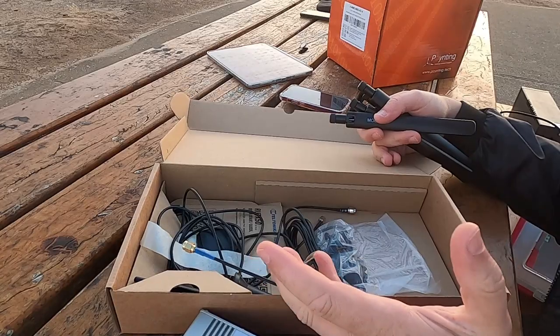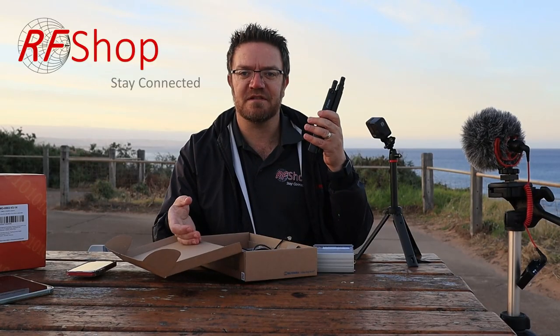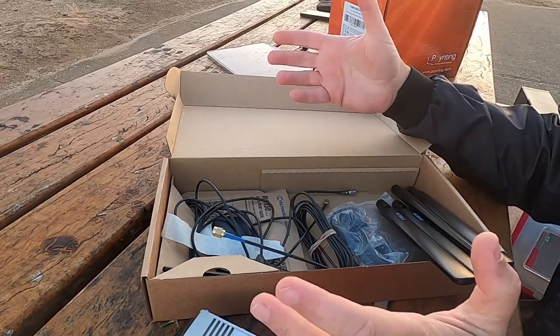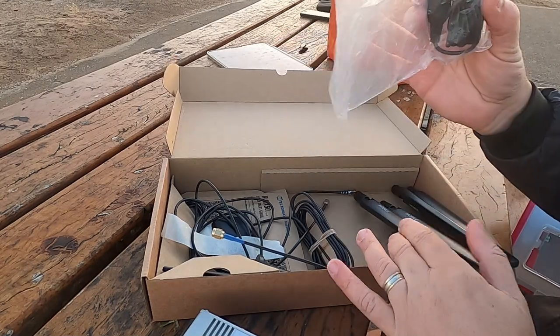When you potentially go camping somewhere at a bed and breakfast, you can take the modem with the power supply and use it indoors as well. There are 4 antennas, making it the 4x4, which is part of the awesomeness of this unit. It has the extra antenna — GPS, Wi-Fi antenna — and then of course the power cable as well.